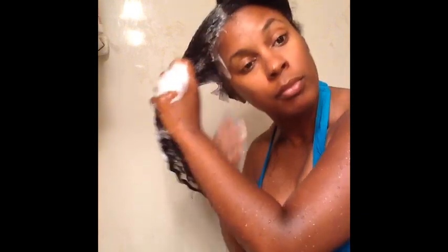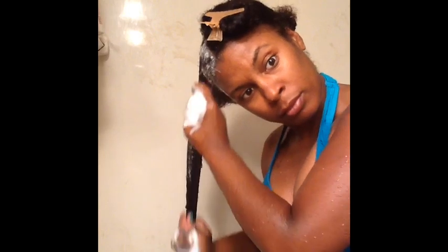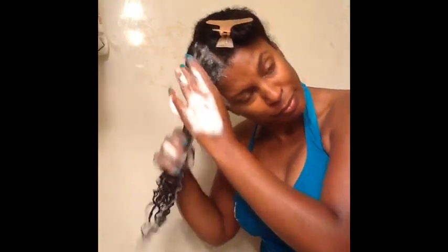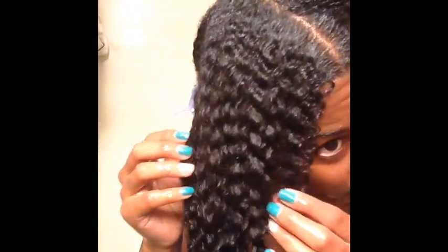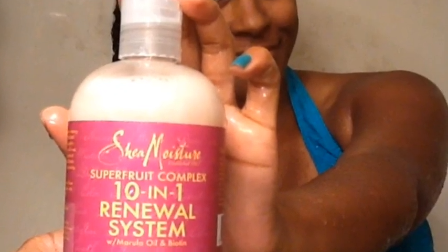It was very moisturizing for a shampoo, so if you're looking for a moisturizing shampoo this is definitely a good one. The con is that my scalp didn't feel as freshly clean as I like, but overall it was a good feel when I finished the whole wash process. I really liked it.